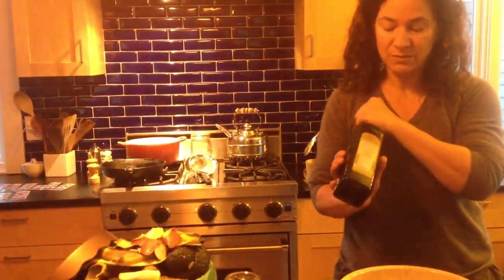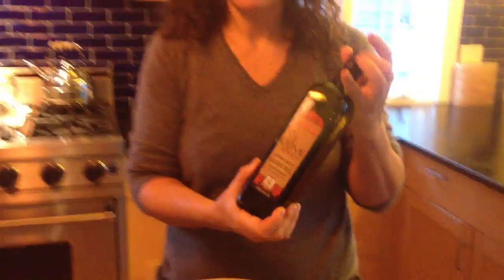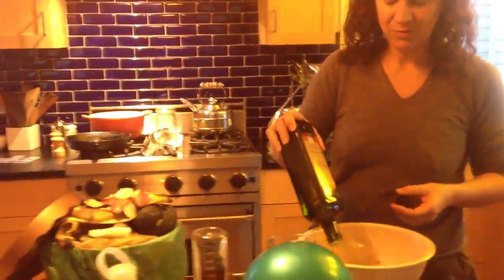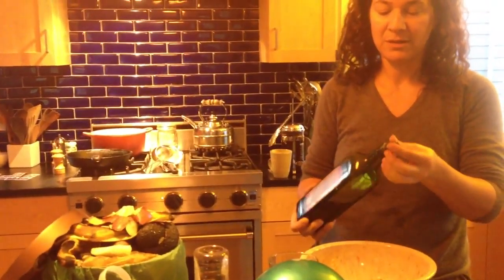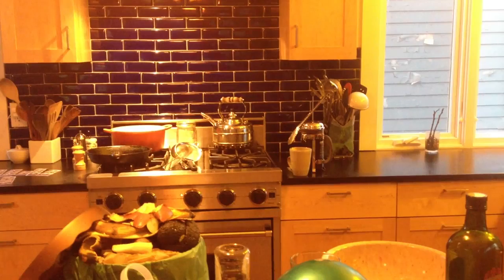Three tablespoons of your really good olive oil. It's okay to use olive oil for baking — it's good for you. About three tablespoons. And one egg. Mix that all up. Add a cup and a half of oat bran.